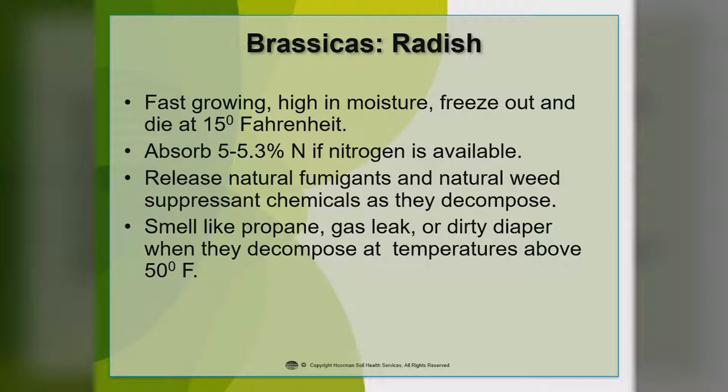Another problem with the radish is they really do smell bad when they decompose. Some people say it smells like propane — a gas leak. I tend to think it smells more like a dirty diaper. They really do stink for a couple of days, but usually it will go away. Anytime the temperature gets above 50 degrees, you're going to be able to smell the radish for a couple of days.